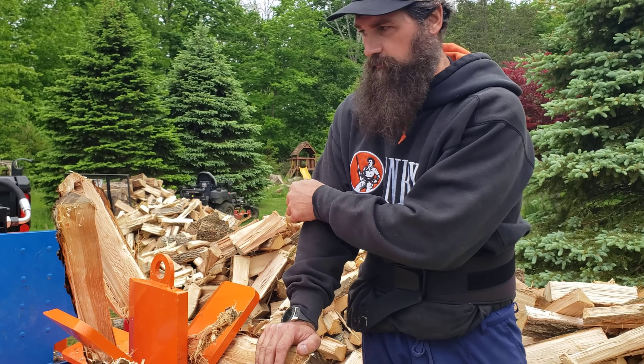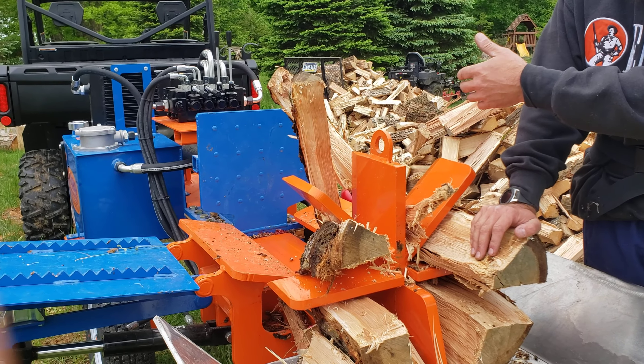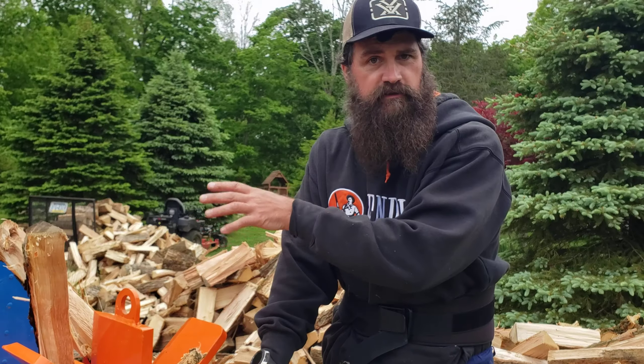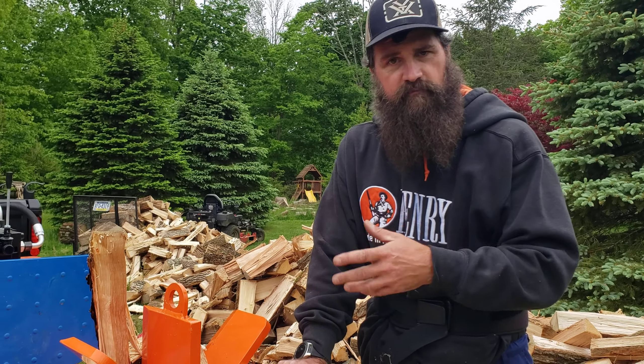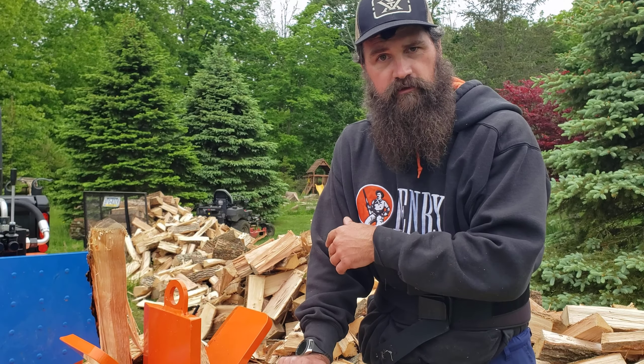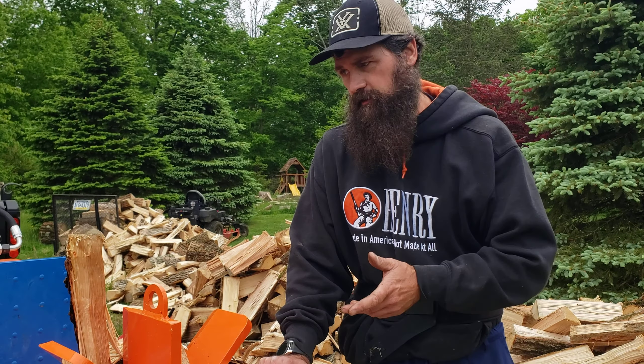I like working from this side of the machine. You can actually, even with the log lift there, work from that side, hit your levers, and split. If I was by myself, I would be doing that rather than walking around the machine to save time. But I have my son with me — he's the guy loading the wood and I'm the guy splitting. So that's about it. It's pretty simple, pretty easy to go.